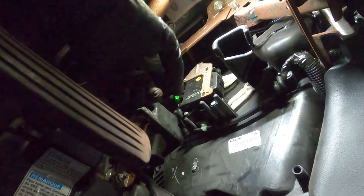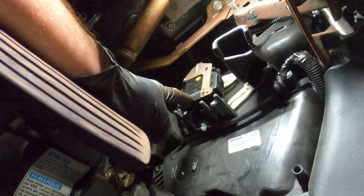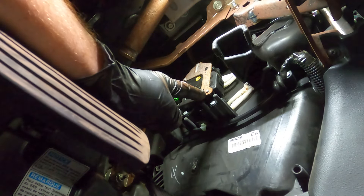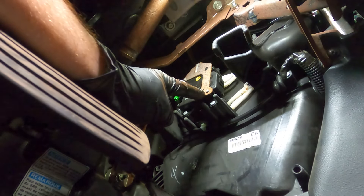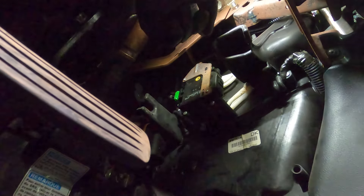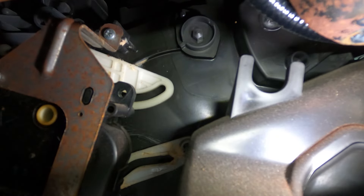Now that we have the panel out of the way, we have a clear view of the actuator located right here. This has a couple of screws holding it in place, but it also has a metal bracket mounted directly to it. You'll have two small Phillips head screws on the outside, and there's a third one holding that bracket to the box — that one's directly up along the top. We'll remove all three of these to remove the bracket, then remove the mounting screws for the actuator. Let's start with the top bolt — it's the hardest to get to.